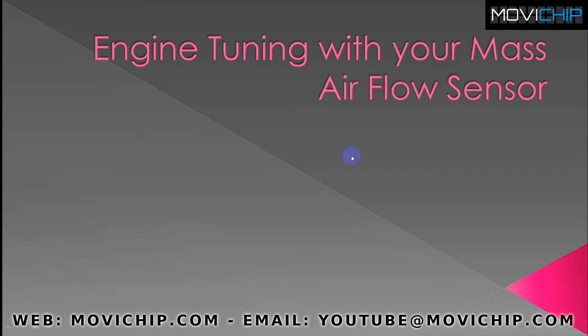Hey guys, how are you doing? Welcome to a MoviChip video. This is going to be the first in two or three videos about engine tuning with your mass airflow sensor.